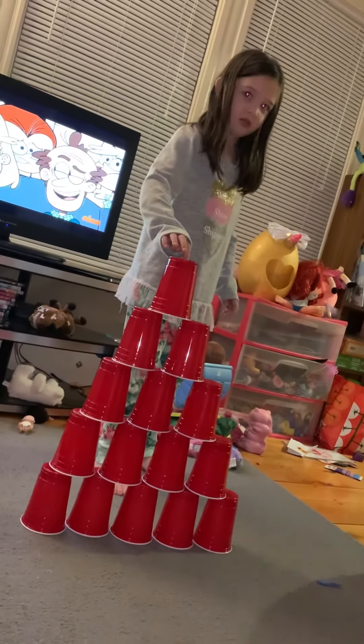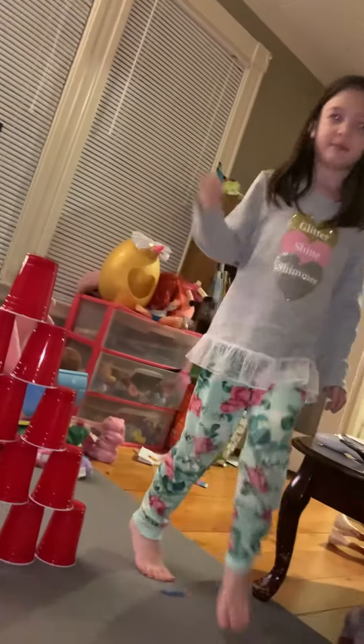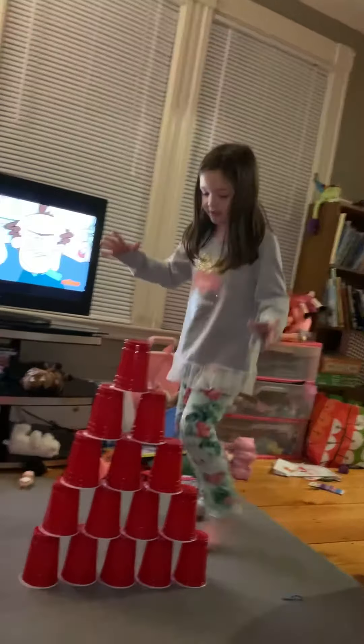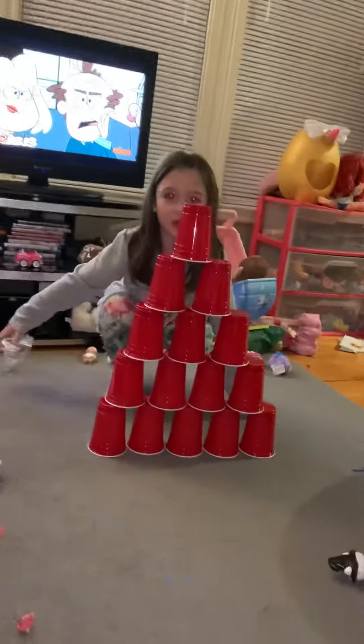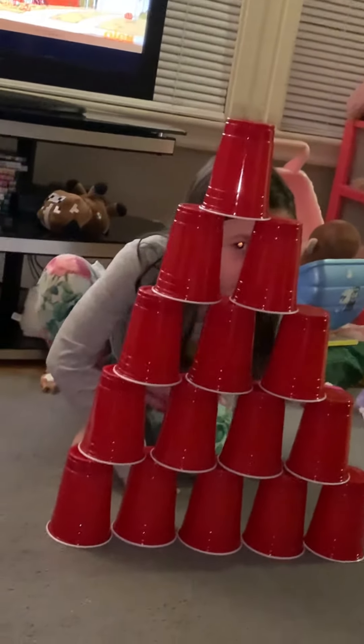I'm going to look. And I was just talking to my mom. And here is my triangle — and now I can see through.